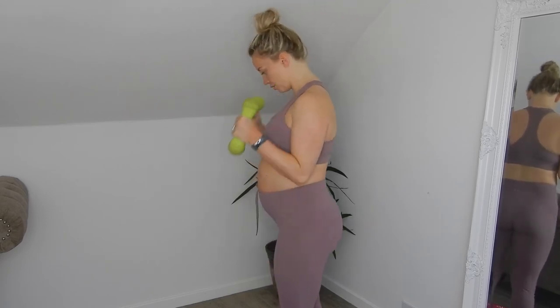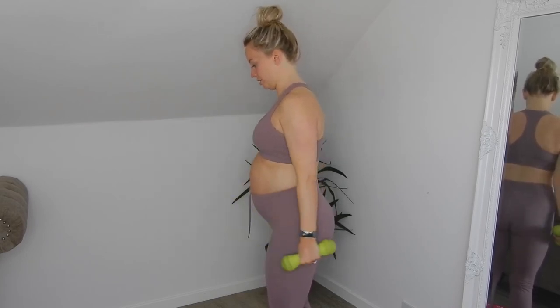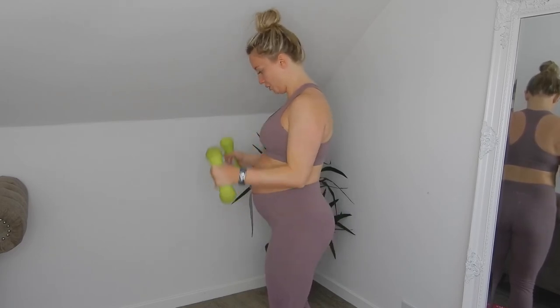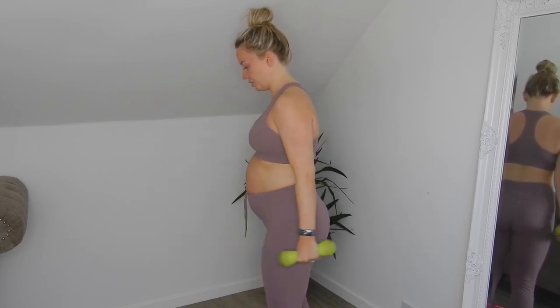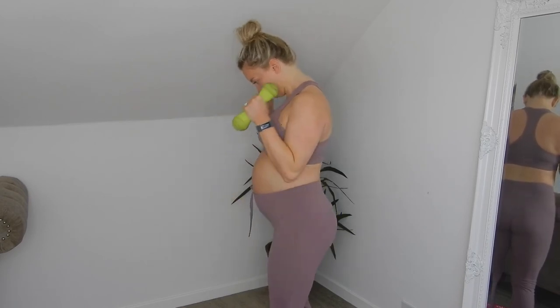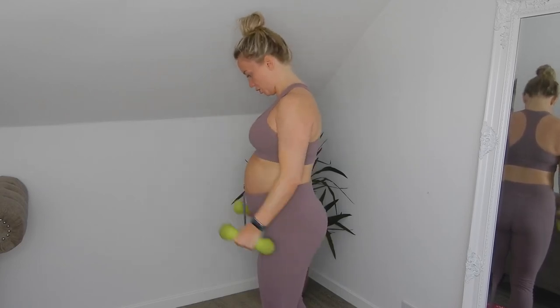Last set of the hammer curl — one, two, three, let's go! Four, well done. Eight, nine, ten — five more. Four — perfect! Well done. Rest for 30 seconds and then we just have one tricep exercise to finish.